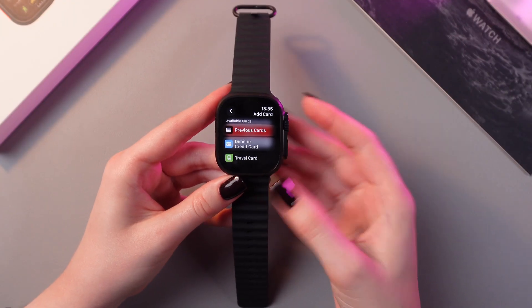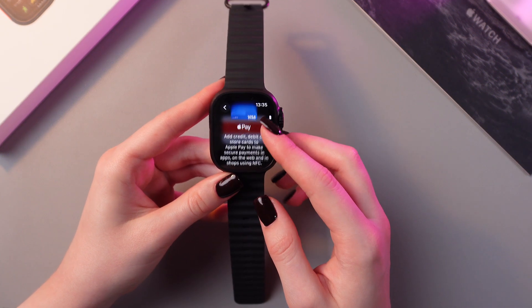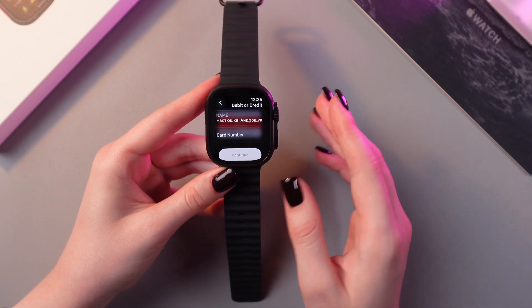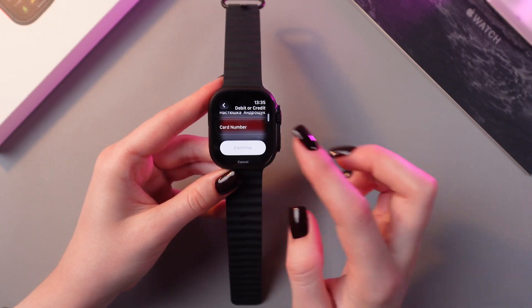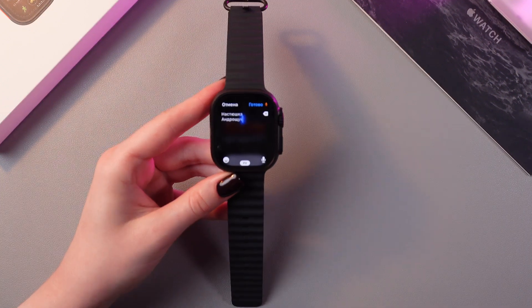And now you can see three options: previous cards, debit or credit card, and travel card. I'm gonna select the second one and now we just need to tap the continue button. Here select the name for this card and enter its number.